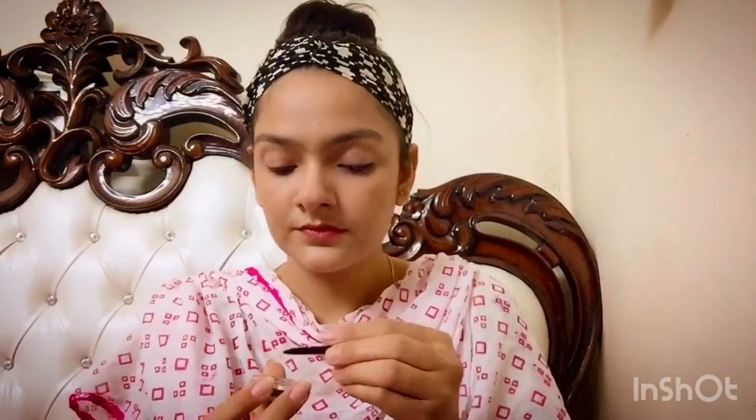Next I have taken a gel eyeliner to fill in my eyebrows. I mostly use it as a brow filler — it works really well for defining brows.